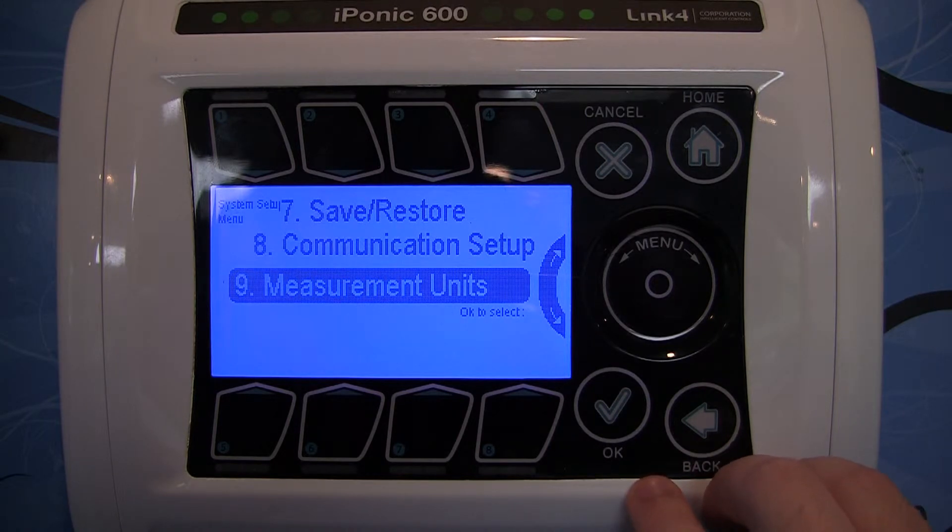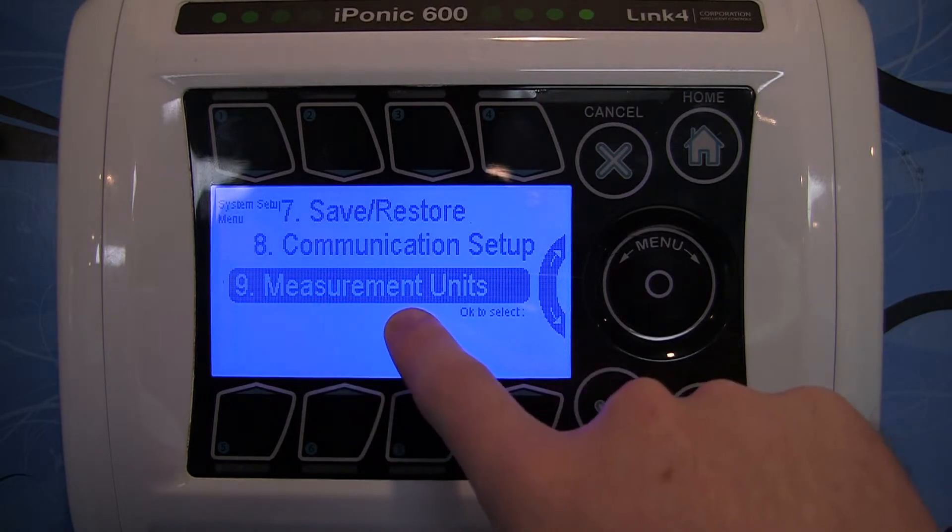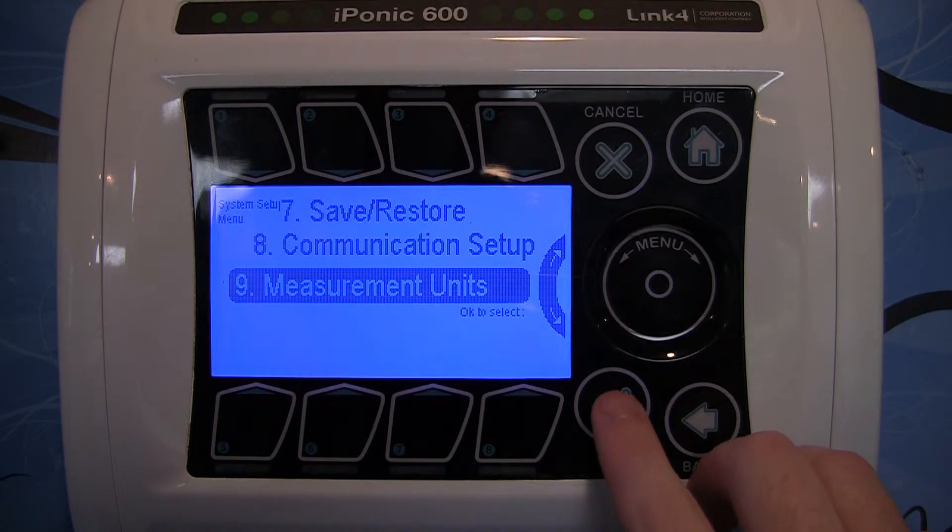Now go ahead and go down to number 9, which is Measurement Units, and then go ahead and hit OK.